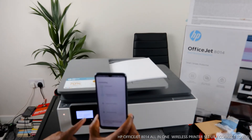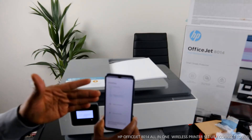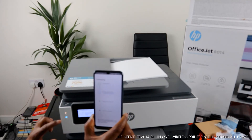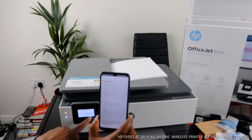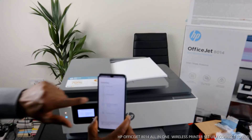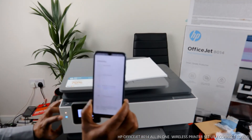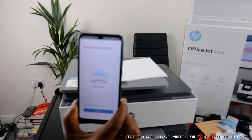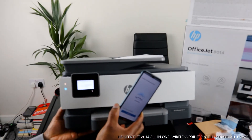It will tell you on the HP screen that the printer software has found your printer, and it is now preparing the printer. Once it's connected, this blue light that is currently flashing will no longer be flashing. The printer is found - it's obtaining an IP address. It's already connected, but you need to wait for this to complete. Here we go - printer connected to Wi-Fi network!